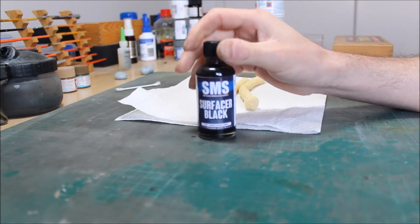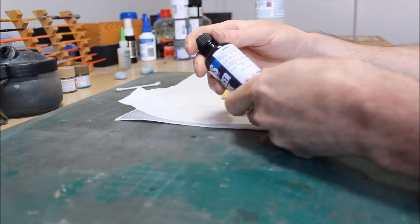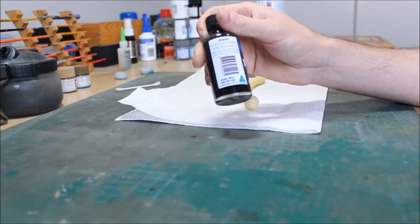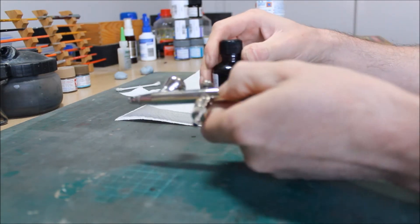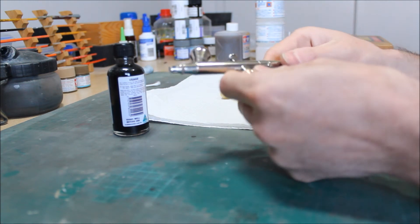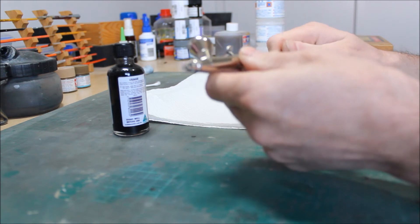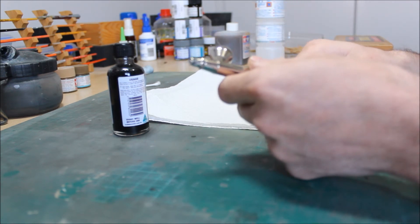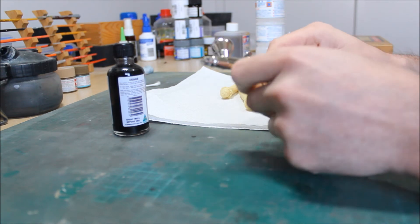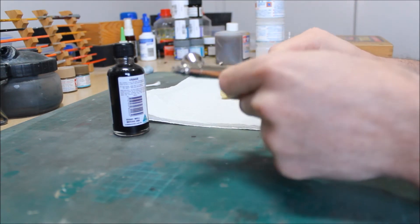I've already cranked the pressure up on the compressor. The recommendations for spraying these are 12 to 15 psi with a 0.3 needle in your airbrush. My particular airbrush goes from 0.15 to 0.2 to 0.4 to 0.6, so I've got a 0.4 in this airbrush and I'm going to go with that — it's a good all-rounder size. I may try smaller needles later if this doesn't work out right.